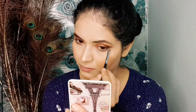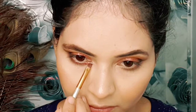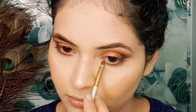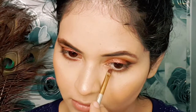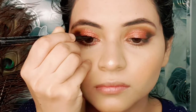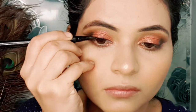I am taking a pencil brush and applying it to the bottom lash line. Next, I am taking the same angular brush and highlighting the eyes with the same glitter. After that, I have taken a pen liner and applying it to the bottom lash line.